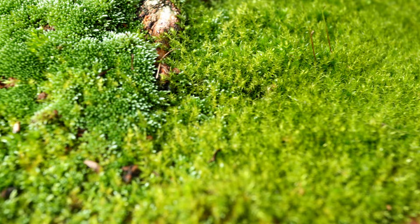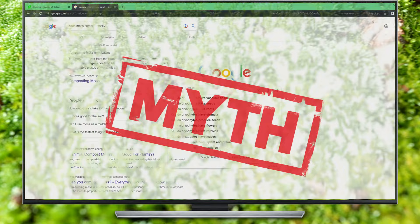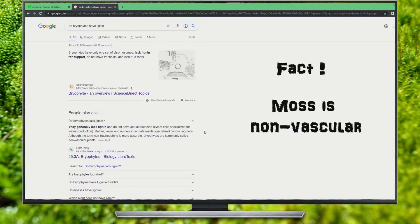Here's another one. Information out there claims the reason moss doesn't compost easily is because of its high lignin content. That's clearly false since almost no moss species contain lignin, which transports water in the veins of plants and trees and, as its name implies, lignifies those veins to wood. Moss does not have veins.